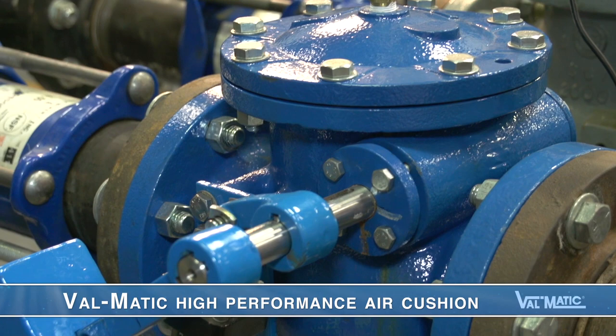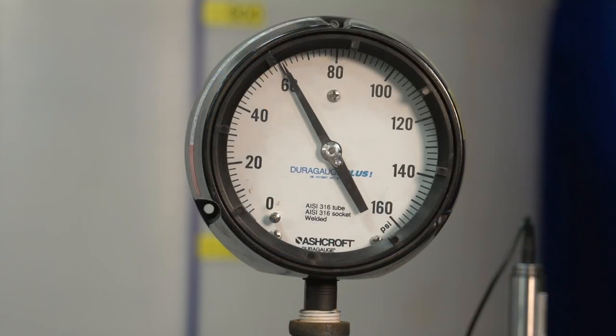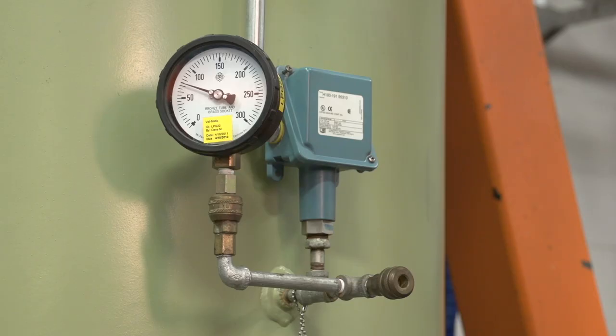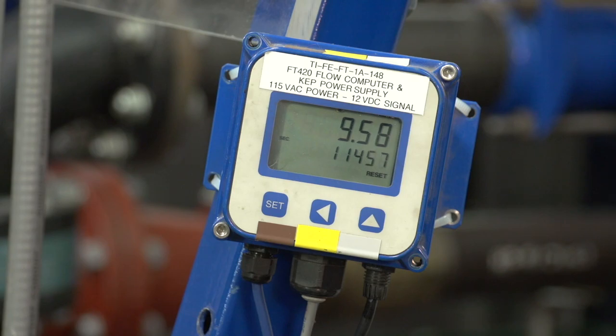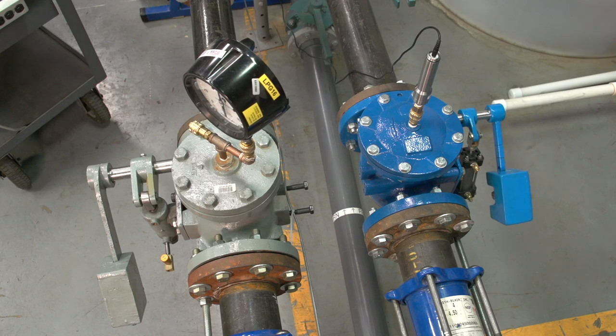As we learned, the Valmatic high-performance air cushion operates on a different principle, where pressurized air makes the valve close faster. We will now pump water through the Valmatic swing check valve equipped with the high-performance air cushion. Again, when the pressure reaches 80 psi, the pressure switch on the tank will trip the pump. Then in a fraction of a second, the air in the tank will stop the flow and reverse it rapidly back toward the check valve. Let's start the pumps. You can see the valve opening. You saw the pressure reach 80 psi and the pump automatically tripped, but in this case there was no audible slam.